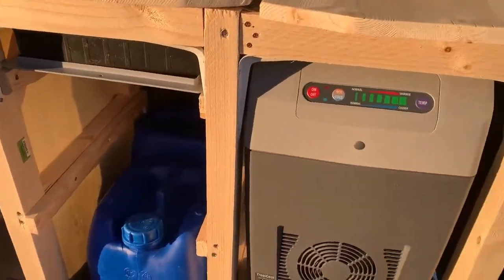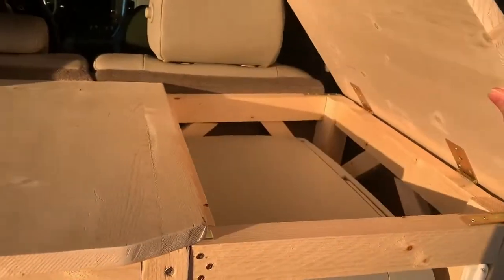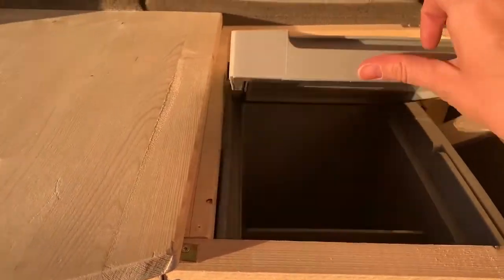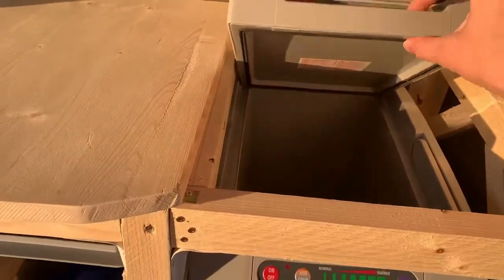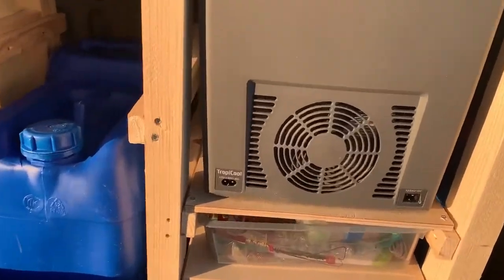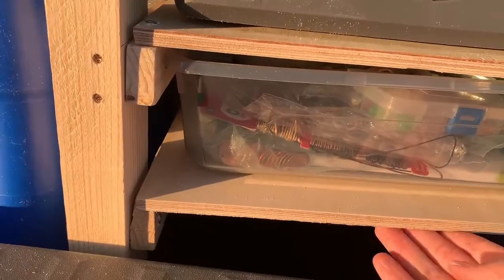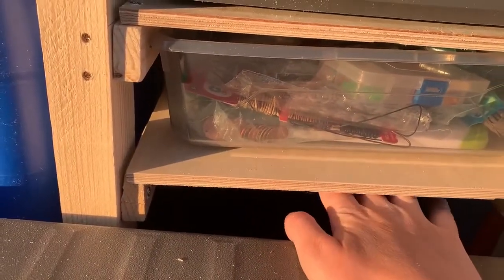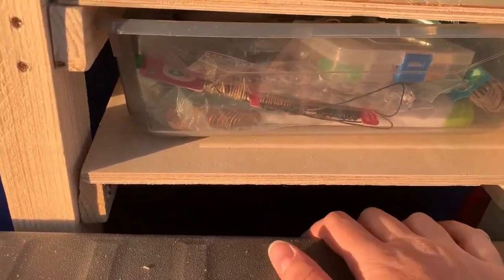First we have over here a little fridge, and in order to get to it we just have hinges and we can open it up to get inside what we need. Underneath we have just a little storage. There's a placeholder shelf in here — it's actually not permanent because we need to take those out to get to stuff underneath. We have to put in more storage, and the battery would be down there.